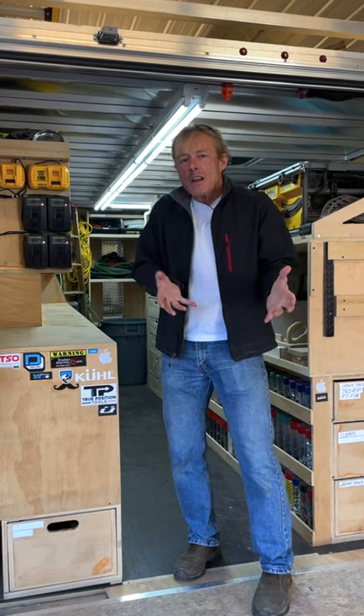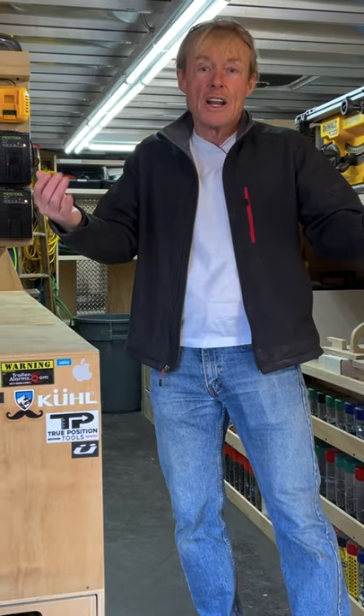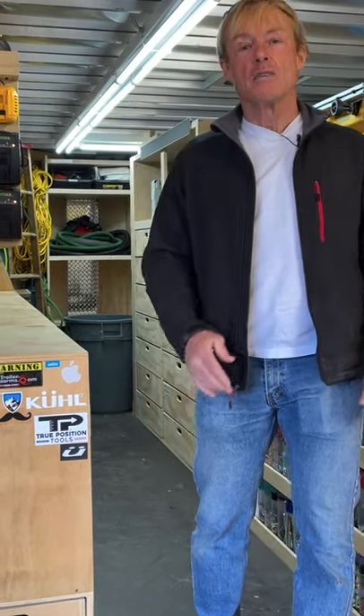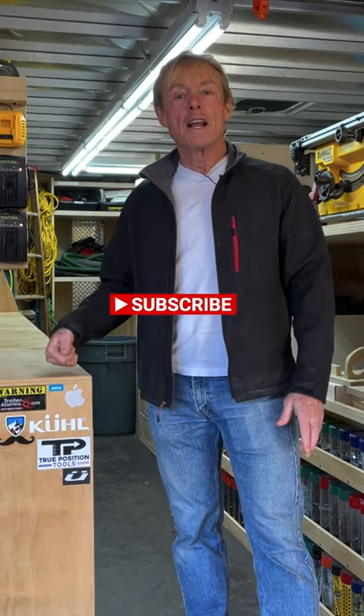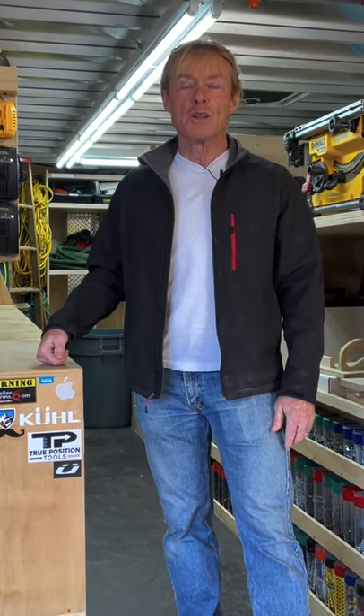I haven't really followed through in the last couple of years, so I had a thought to make a video about that. But even here in this quick short — do you have any ideas? What's a good alarm system for your trailer or your truck or your van? Let me know in the comments of this video down below.